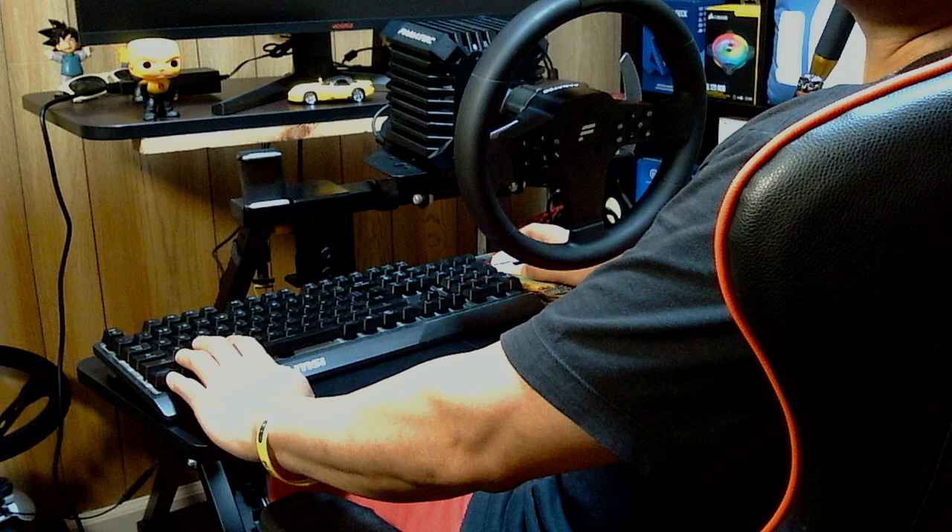I try to make as much space as possible so I don't have to put my sim rig in another room. Although I have the available space, I like to have everything at quick reach where I'm making content.